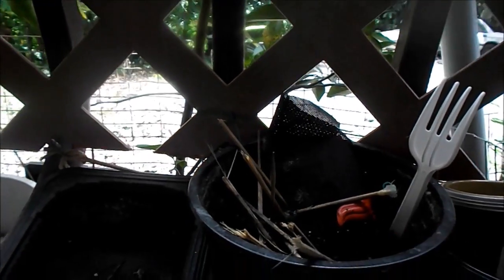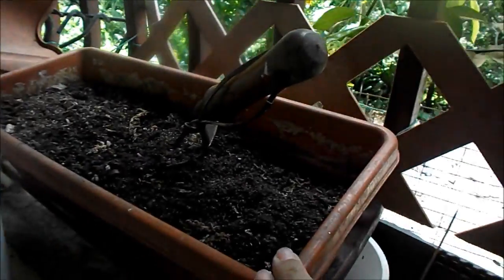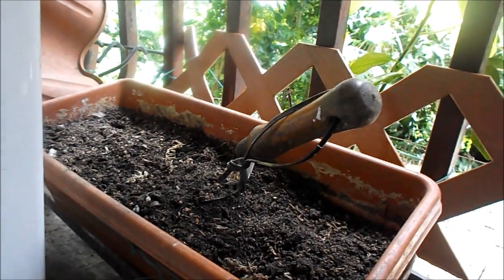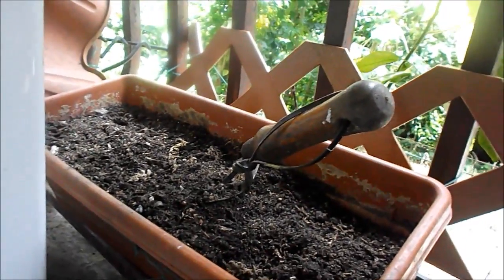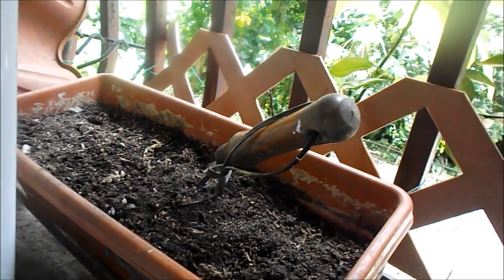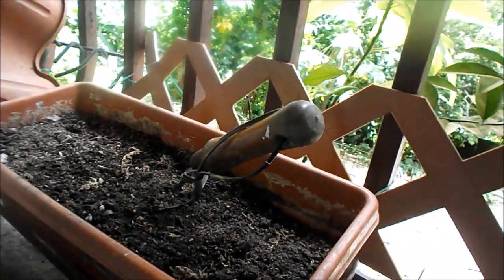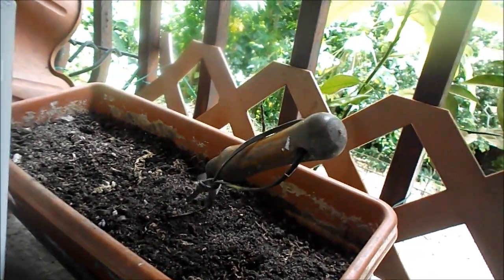It has Miracle-Gro mixed with compost. This also has sand and a few other things. The Miracle-Gro comes with the plant when you buy it. I don't throw that dirt out when I replant — I put it back in here because it gives some sort of proteins and nutrients to the soil.